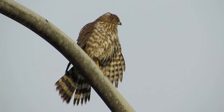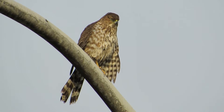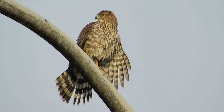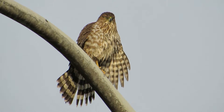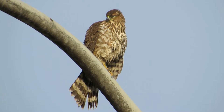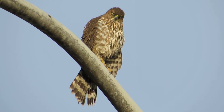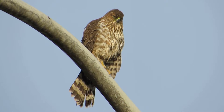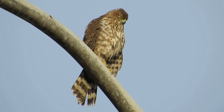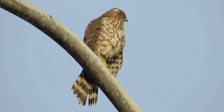Here's our immature Cooper's Hawk drying off. Here he's all spread out, looking around, checking everything out. He's looking a little more intent — I think he's thinking about hunting now. He's still got his wings out a little bit, drying off.